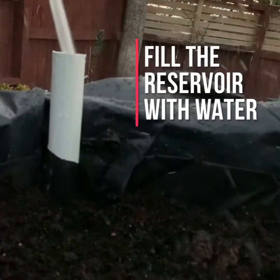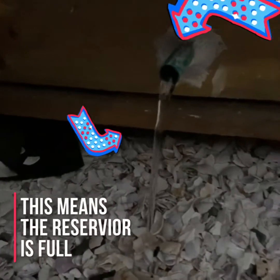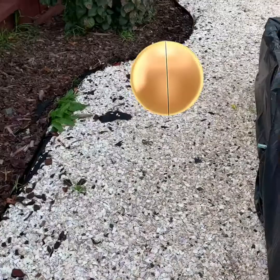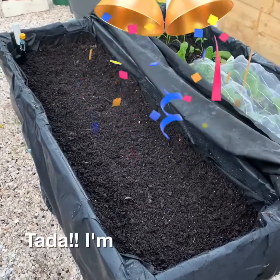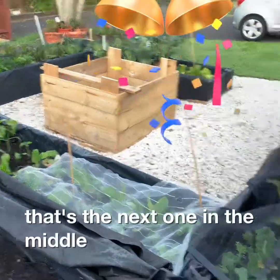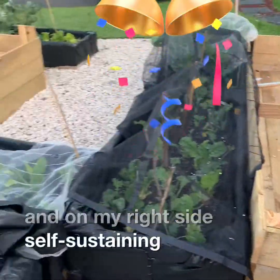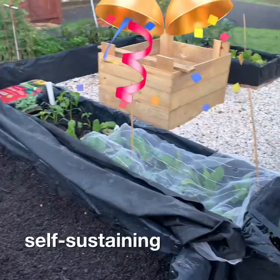That's putting in the water. The overflow is working. That's the next one in the middle, and on my right side. Self-sustaining — that's our goal.